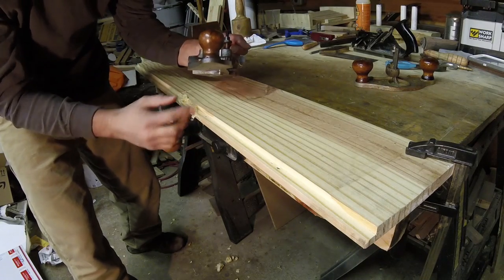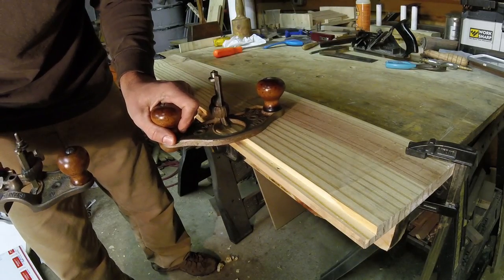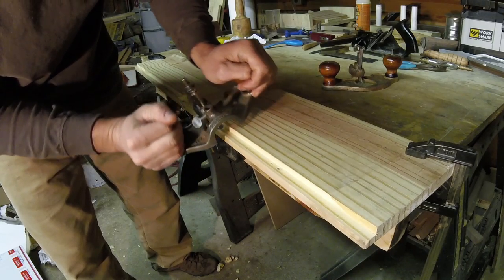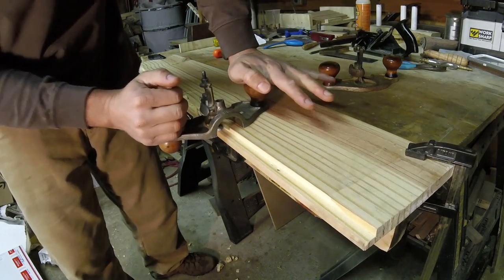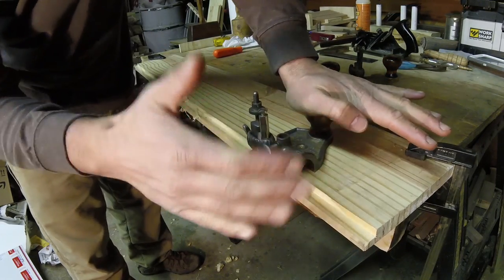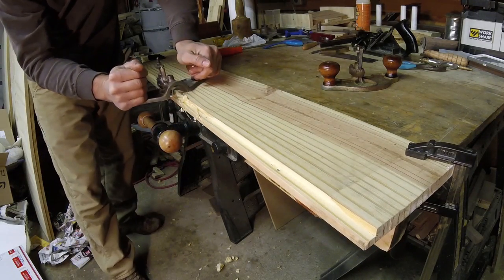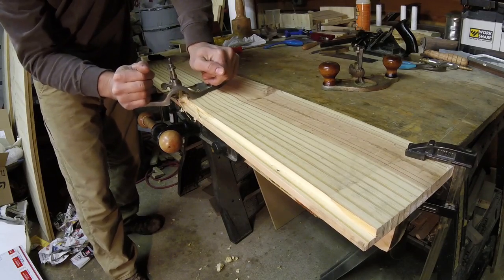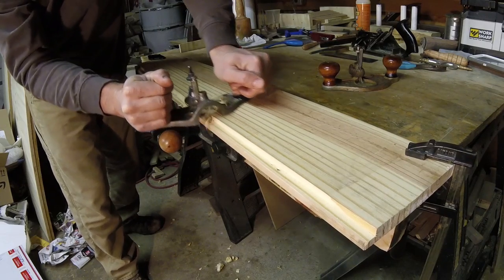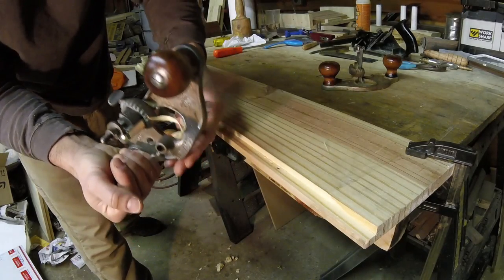You have to be careful depending on grain orientation — it could catch the bit and pull it down, giving you a deeper cut than intended, which happens to me a lot. That's why I like having the support arm on this side versus the open throat where it's wide open and starts to pull down. When you use these, you press on the supported side and work the unsupported side carefully, putting your weight on the supported side.